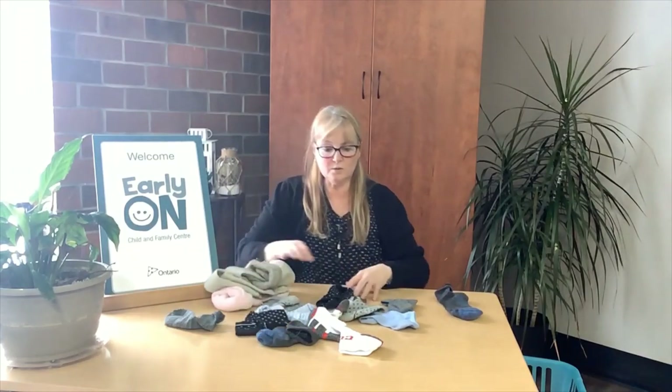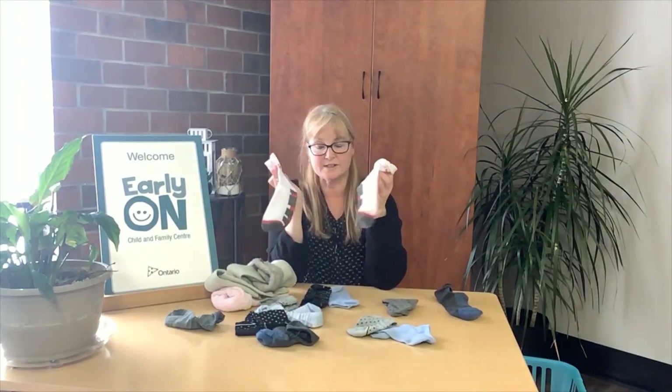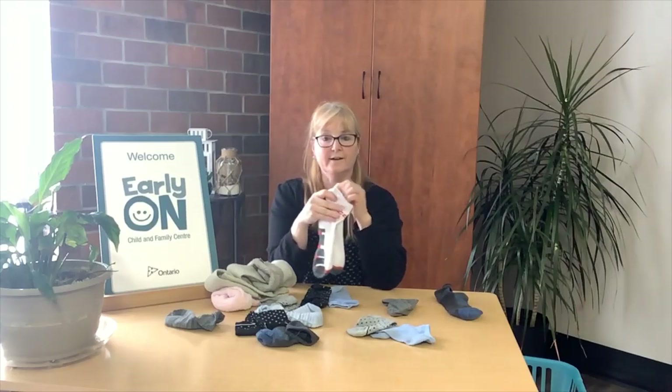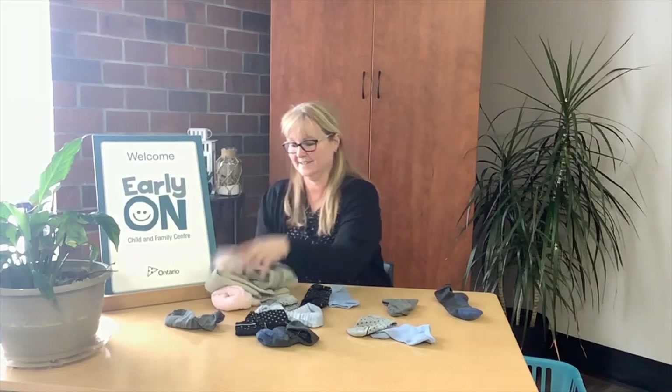So not only does it become a fun, interactive activity of matching and looking for patterns in the socks that go together, you're also getting your laundry done! So there's the first easy game that's fun and interactive that you could be doing at home with your kids.